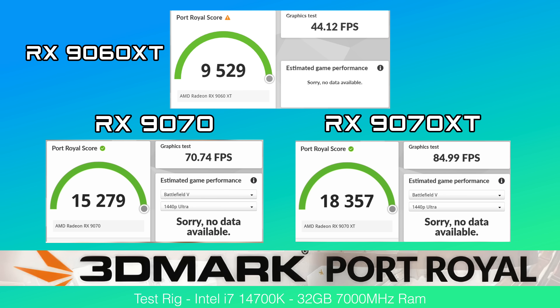The final synthetic benchmark is 3DMark Port Royal for ray tracing — the 9060 XT scored 9,529, while the 9070 and 9070 XT came in way ahead. But these are synthetic benchmarks, and now I want to look at some real-world benchmarks with a few games, comparing these three cards against each other.